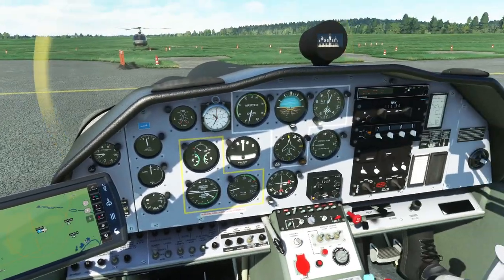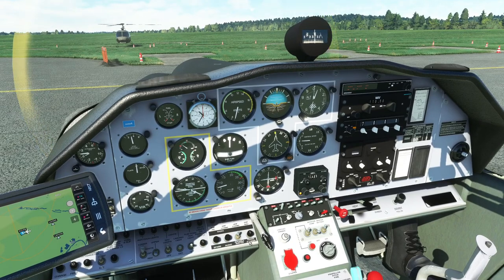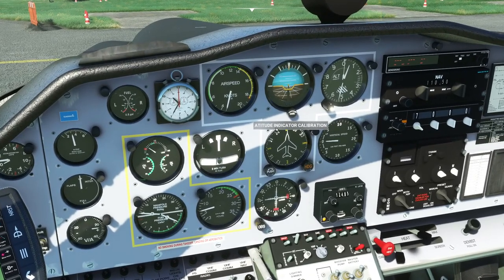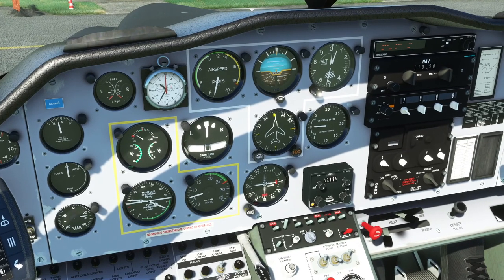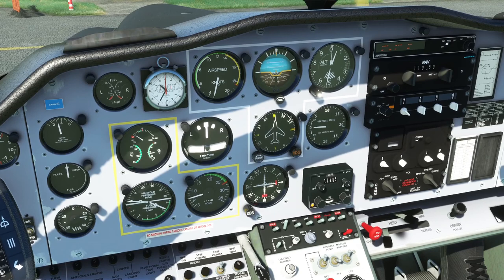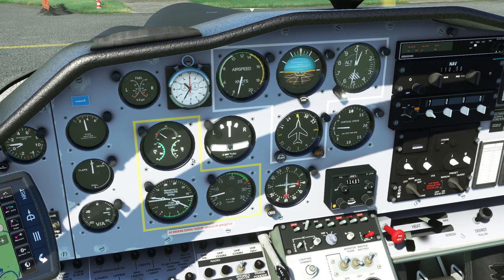We're not actually going to program a flight plan because we're just doing a circuit today. We've got all the normal controls — being able to calibrate the altimeter, for example. We've got vertical speed, a nav instrument with nav radios, the transponder, and the comm radio with a very old-fashioned looking panel to configure it, but it works. Manifold pressure, oil pressure, and fuel gauges are all present.